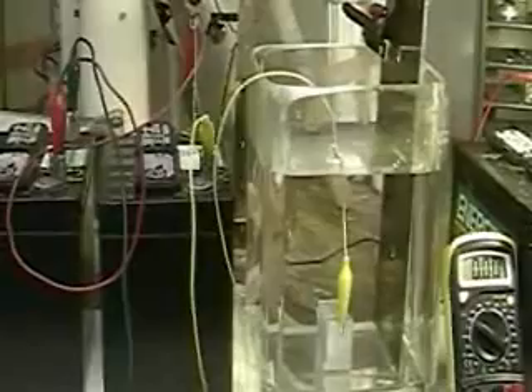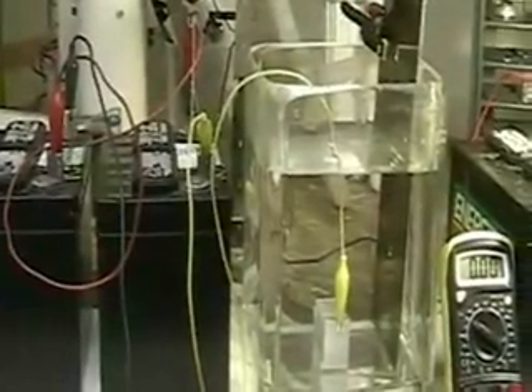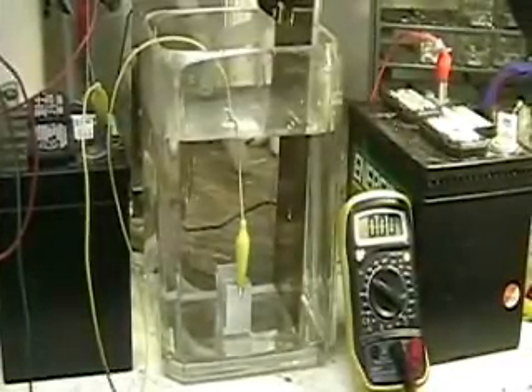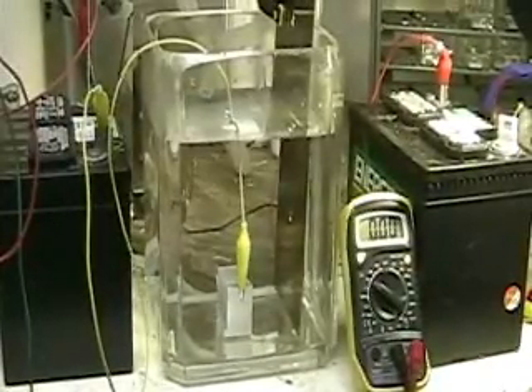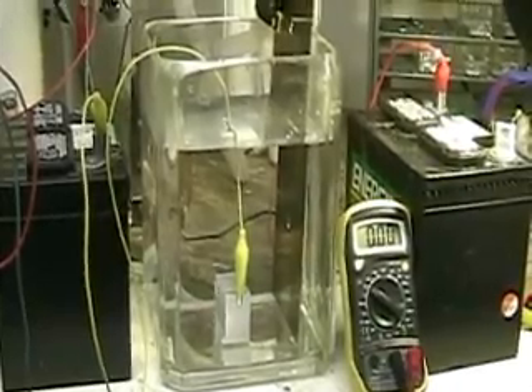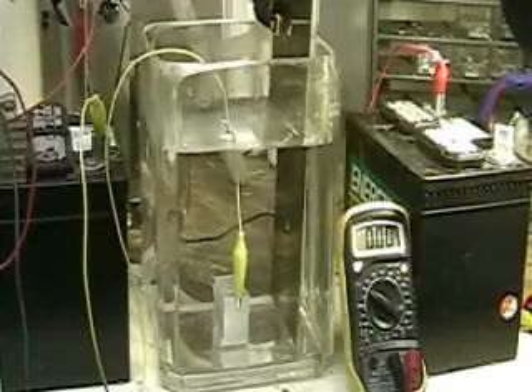What I'm going to be doing is putting the full voltage through this. There is no electrolyte in the water. The water is distilled — it's as pure as I can get it anyway.